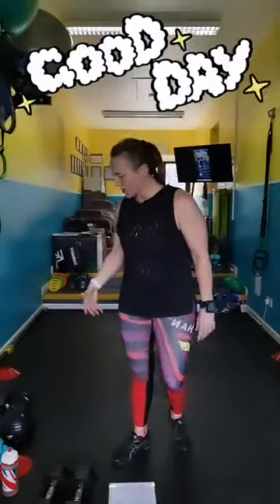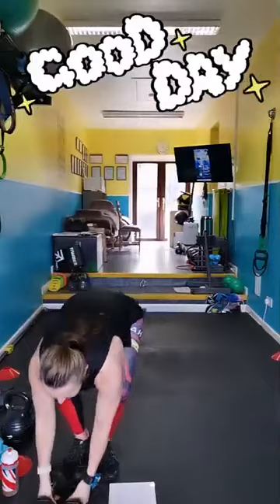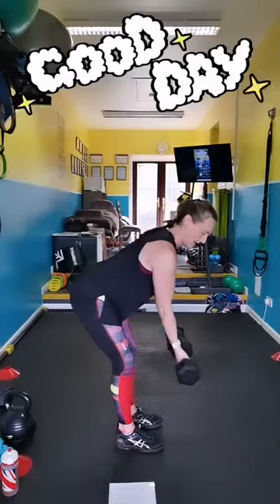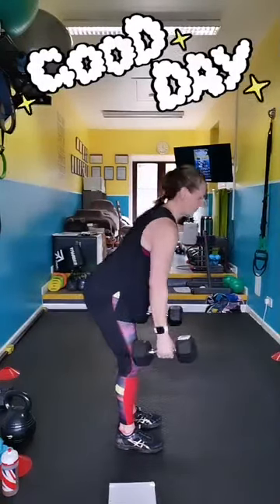Bent over row, medium to heavy weights. Tip from the hip and you're going to row for a minute. If you want to, you can turn your hands and pull back, doing a reverse grip row. The further over you tip, the more it's working the back muscles.